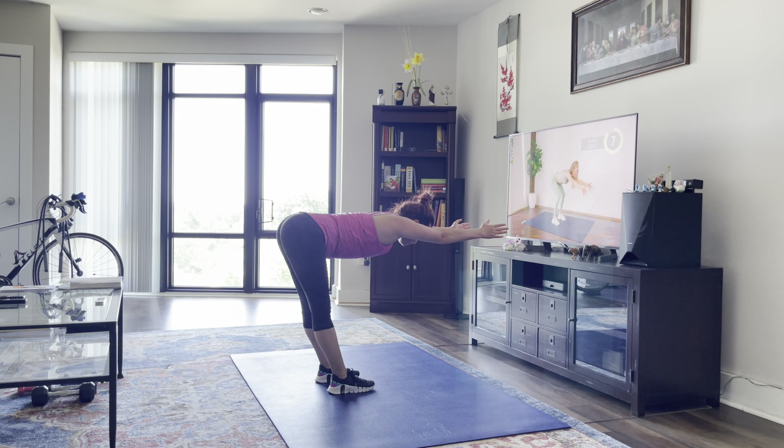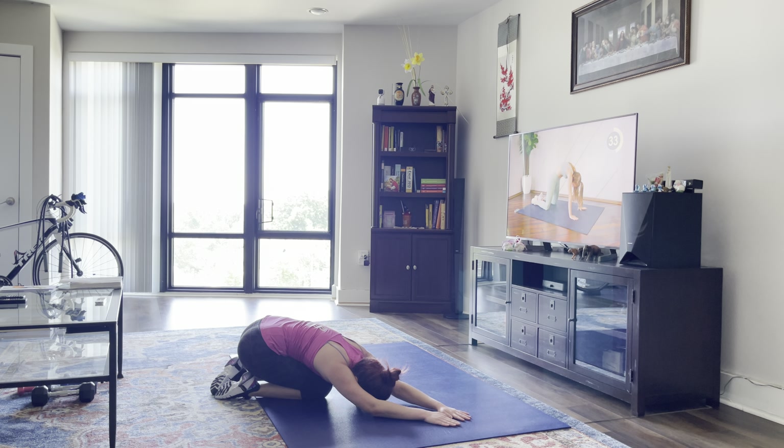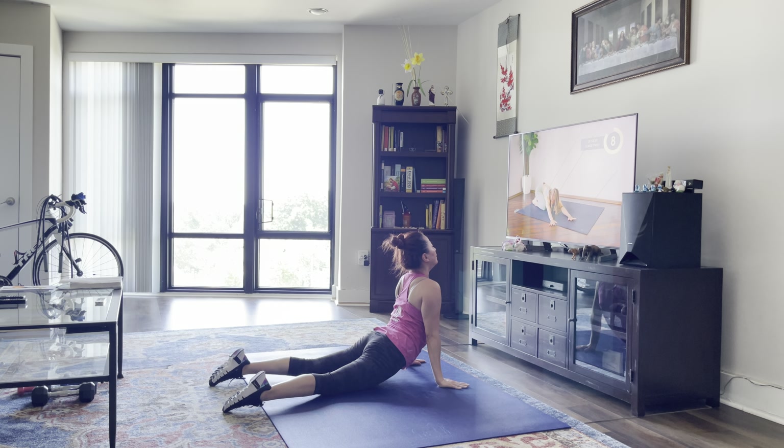We're going to come down onto the ground and start off in child's pose. You're going to reach from side to side — hold one side, and switch to the other side, really feeling that stretch in your side. Back to center, you're going to roll through your spine, nice and slow, into a cobra pose — sink those hips down into the floor and keep that chest nice and open. Press back, reach to one side, other side, back to center. Roll through the cobra.